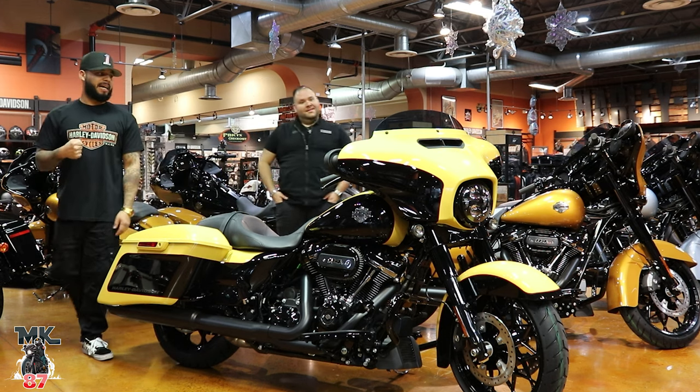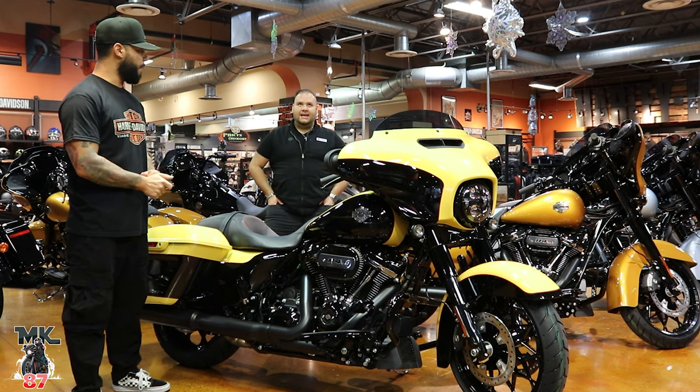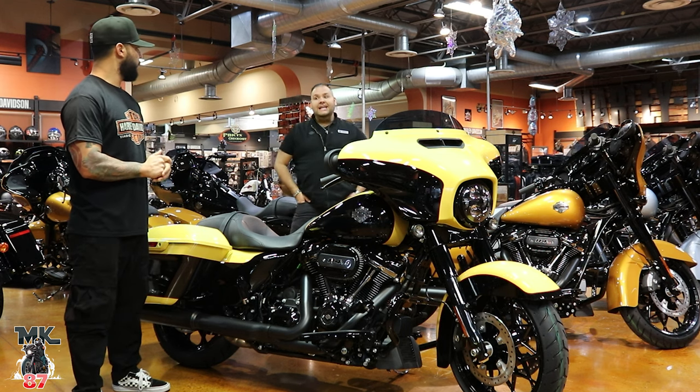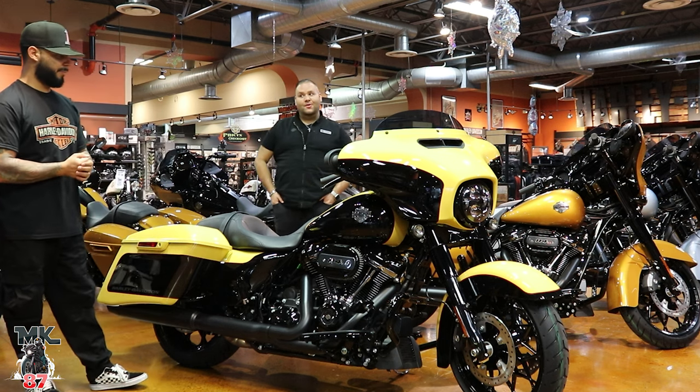Surgeon's been busy because these bikes have been rolling since last week. They got a shipment last week, more this week — eight last week and then 18 yesterday. Wednesday and Thursday they should be launching the new models.